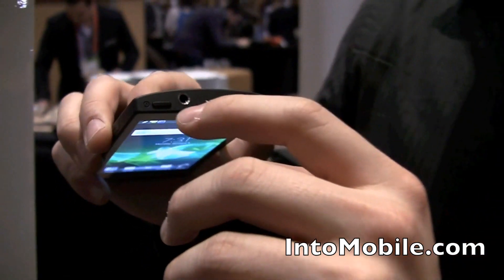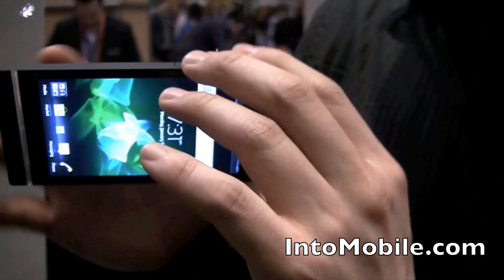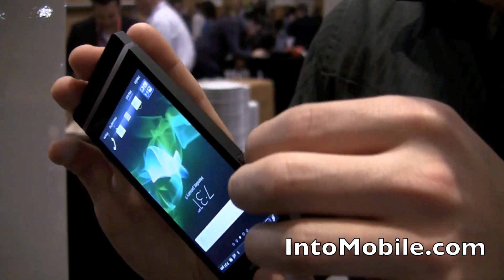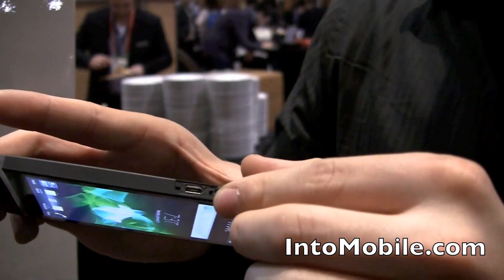There's a standard headphone jack, a power and unlock button, and this side is pretty clean except for the slide-out micro USB port.